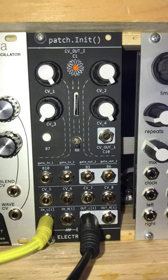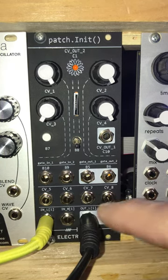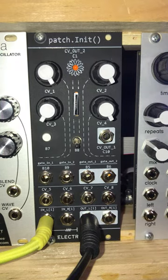This is the Patch Init module from ElectroSmith. It's the follow-up to their Patch in Eurorack format and it's less expensive — about $200. It allows you to program stereo audio in, stereo audio out, with all sorts of controls, and whatever you can program on it, it can do with these controls.